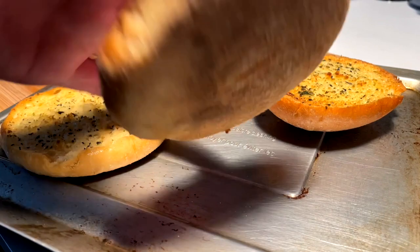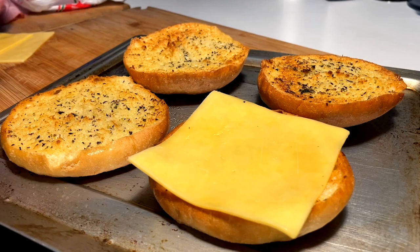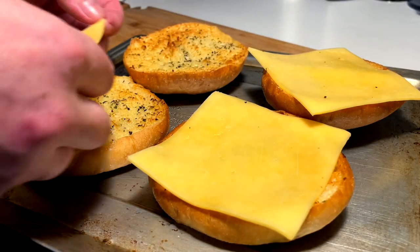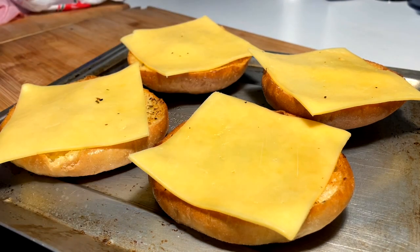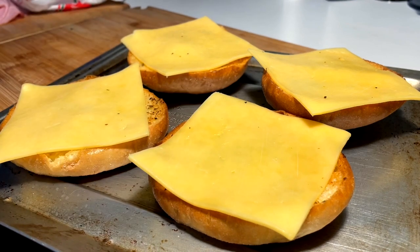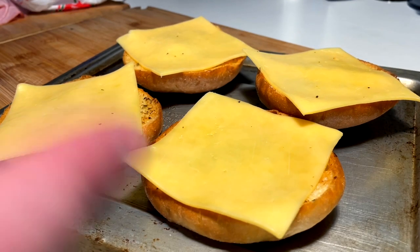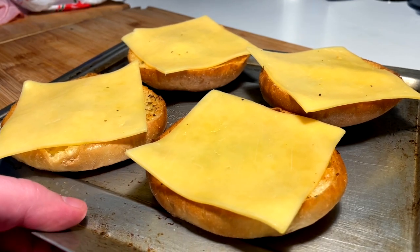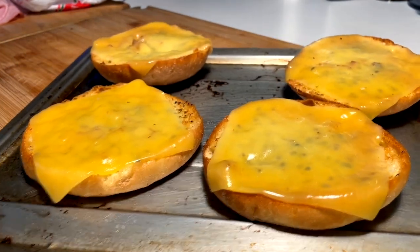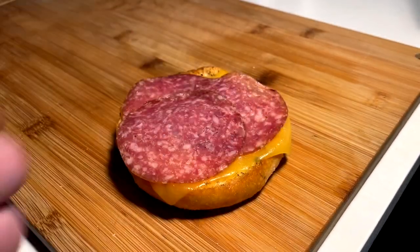Perfect garlic toast — nice and golden crispy. I'm going double cheese on both sides because I want more cheese. Using gouda — you can do whatever you want. Life's not perfect on YouTube when you're making content. These go in the broiler for just a little minute to melt. Perfect little gouda melt — let's build these.